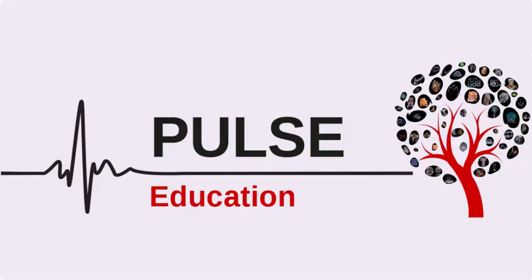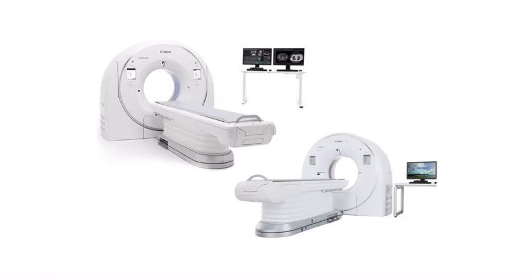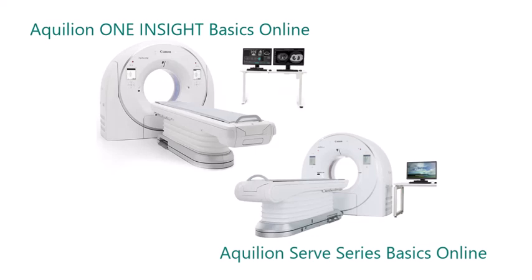Two new CT courses are now available to purchase on our online learning portal, Pulse Education, for Canon users located outside Australia or New Zealand. Introducing Aquilion Serve Series and Aquilion One Insight Basics Online.